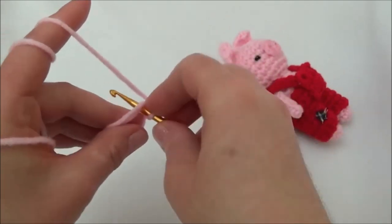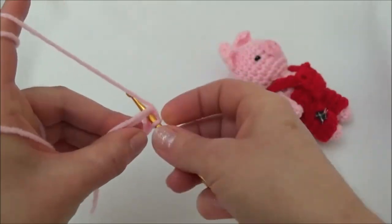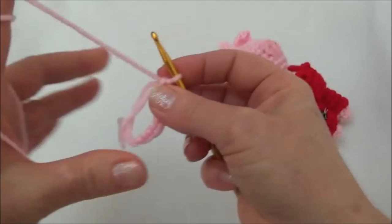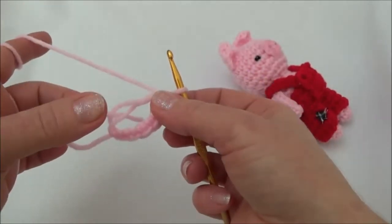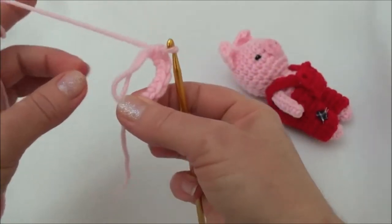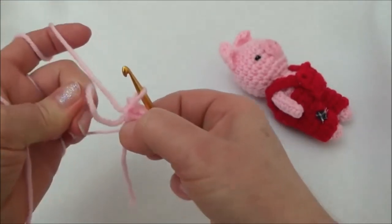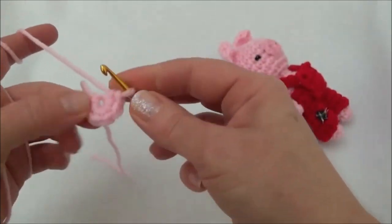I'm going to repeat that five more times: going through the middle, grab the yarn, pull it through, yarn over, pull through — two, three, four, five, and six. And there are my six single crochets into my magic ring. I'm going to pull this yarn tail out of those strings to get it out of the way. I'll hold the end of this string of crochets between my finger and my thumb and pull on one of these two strings upward to close up the ring. And there I've closed my ring. Now I'll take the yarn tail and pull on it to get rid of that string — and there's my loop with six stitches.